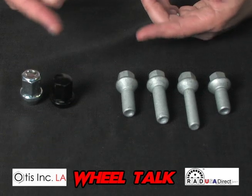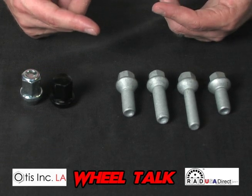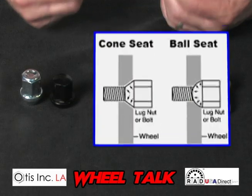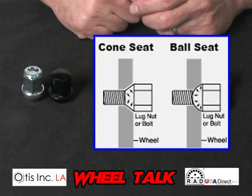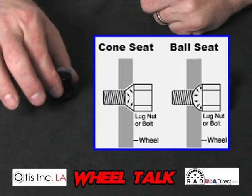The type of seat that you would need with your lug nuts or your lug bolts depends upon the seat and the lug holes of your wheel. You want to make sure that they match. You don't want to put a cone seat part in a ball seat hole, or vice versa.